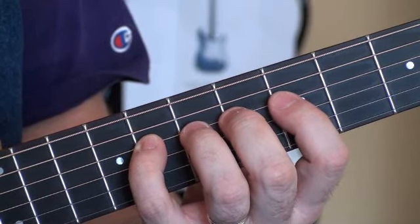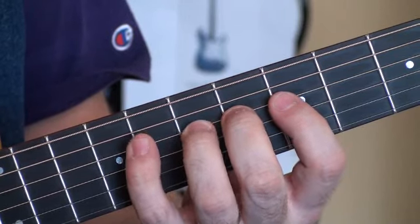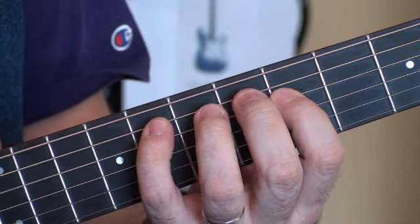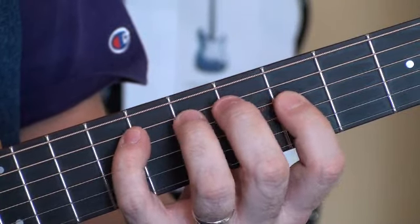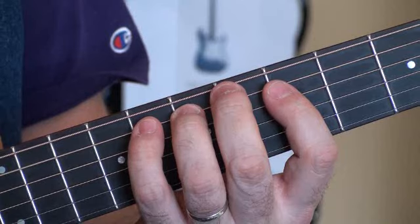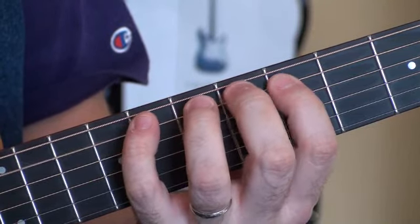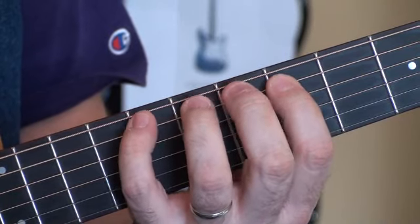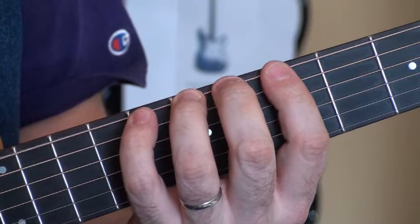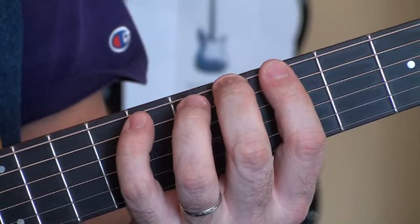B flat, down to an A, down to an A flat, down to the G, crossing to a pinky finger on an F, down to an E, down to an E flat, and a D, crossing strings to a C, down to a B. Does your hand look like mine? B flat. Last is the A.